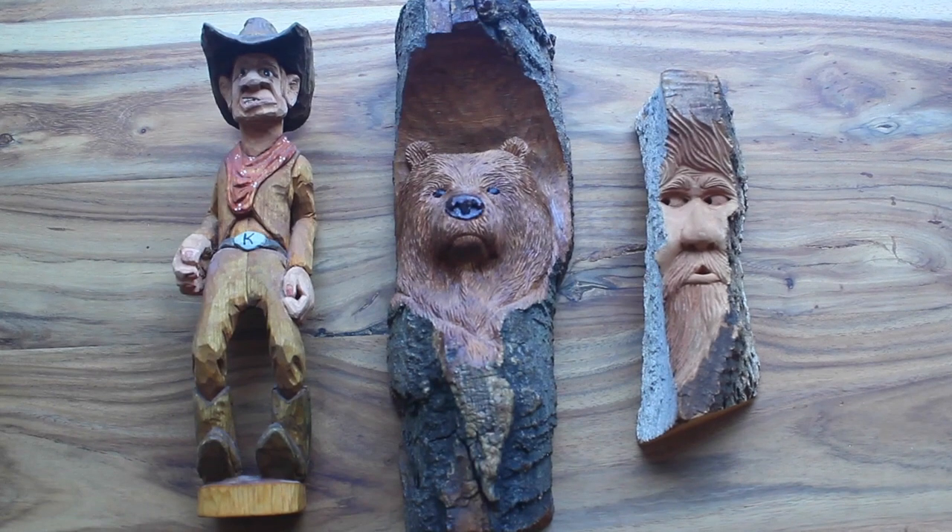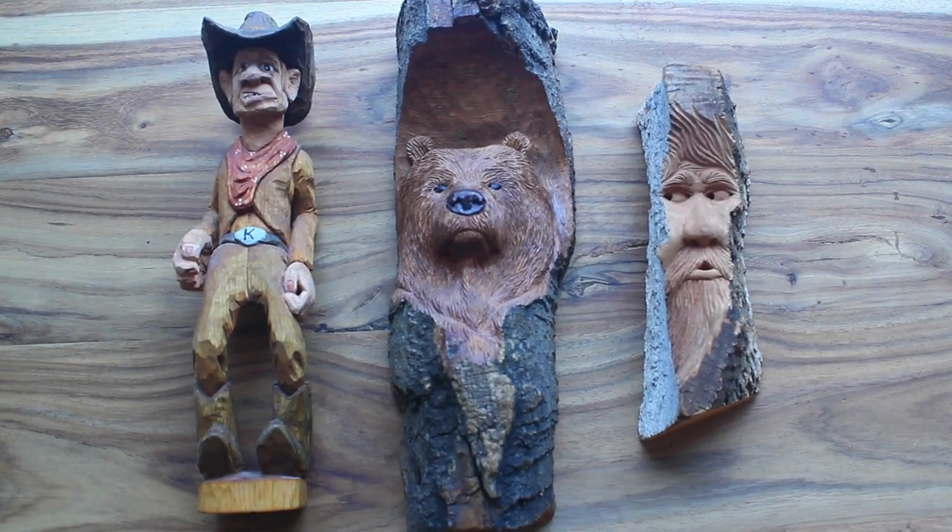Here's a close-up of the three carvings that I showed you in the video.